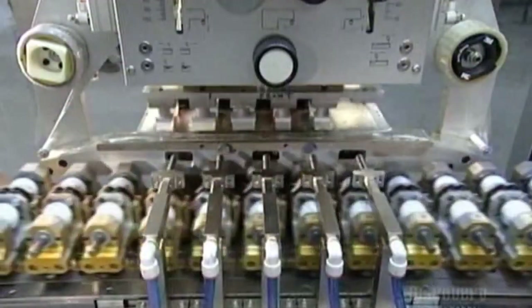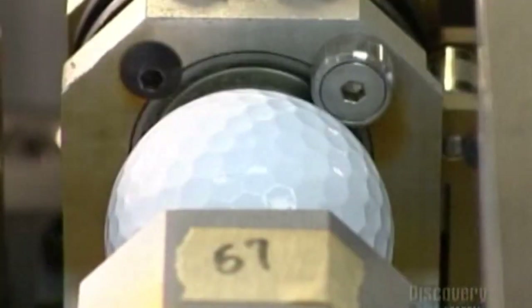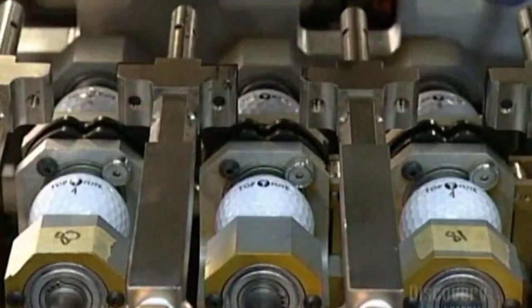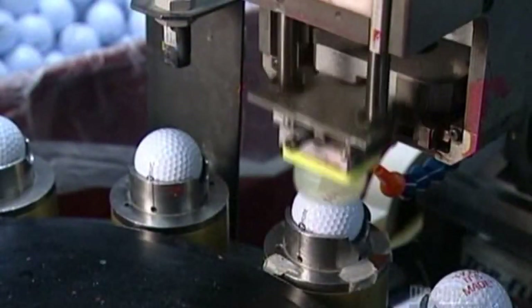Robotic arms carry silicone pads to an etched steel plate. The pads soak up ink from the etched plate and transfer it to the balls, branding each ball with a player number, the company name, and the model type. Some balls are funneled over to another stamping machine that does custom logoing — now that's a stamp of approval.